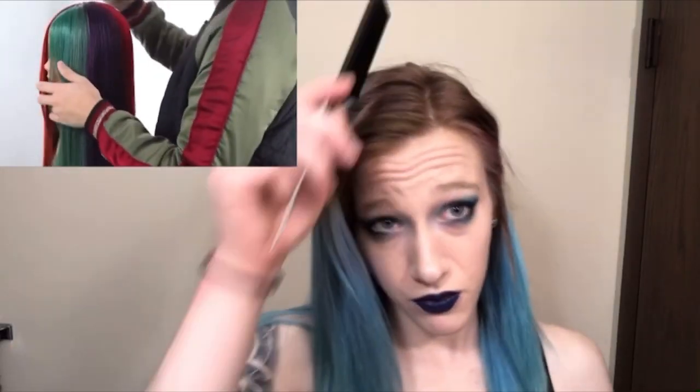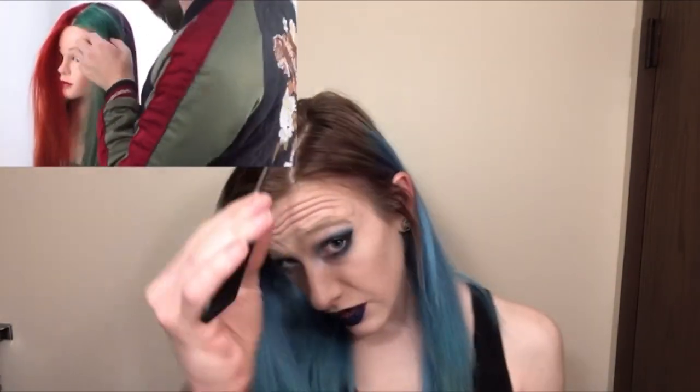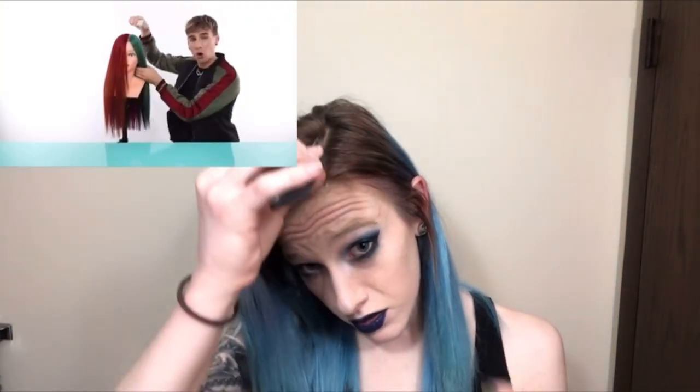We're gonna part our hair just like how we would part it normally, so if you part to the side, part to the side — you want to bring it all the way down to the back. I'm not watching the video right in front of me; I watched it a couple times before making this, but I film on my phone so I can't follow along and watch it at the same time. I'm going off of memory, but I also did take down notes so I don't miss any steps.